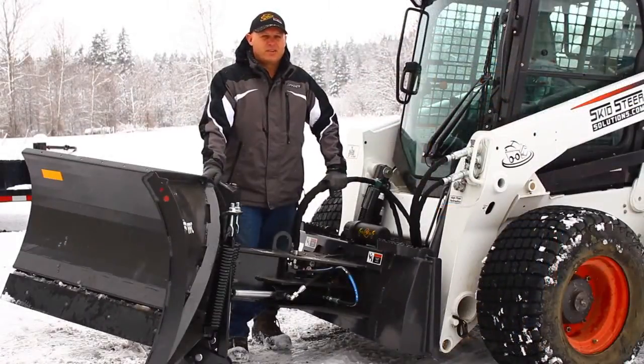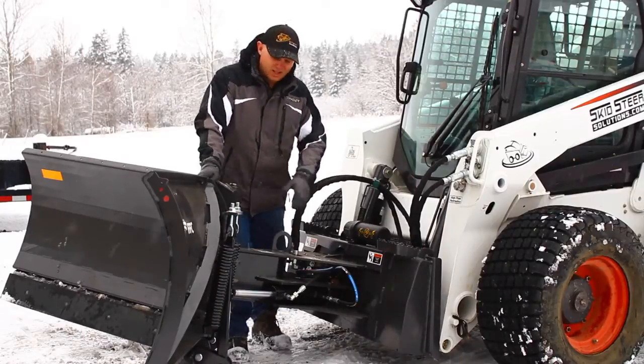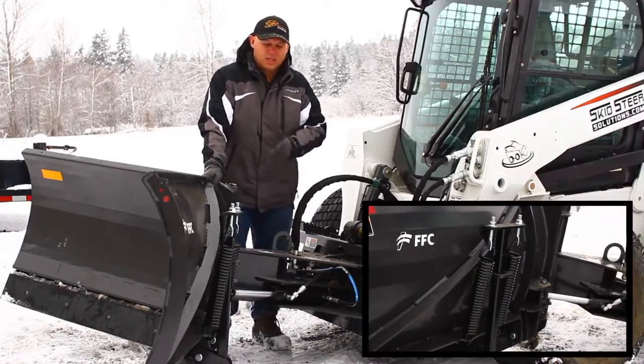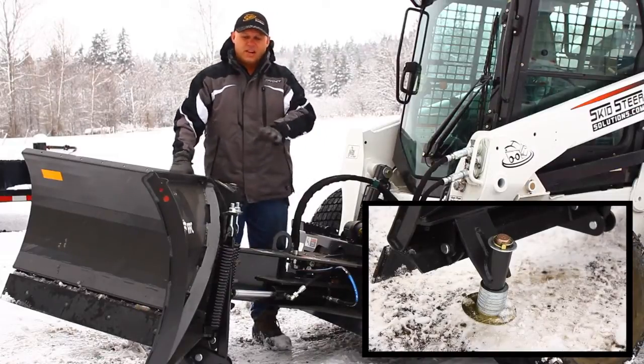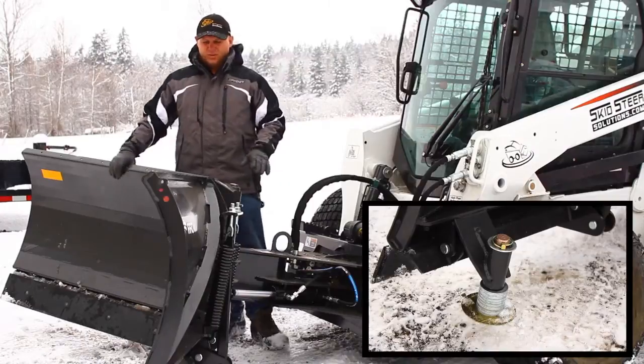This is pretty much the nicest v-plow I've ever seen. Nothing's been scrimped on this thing — everything is nice and heavy duty. Starting at the bottom, it's got a kickback mechanism on the blade, so if you hit anything you're completely protected. It's also got a fully adjustable drag shoe so you can set your angle of the blade and you're not scraping up too much material when you're blading.